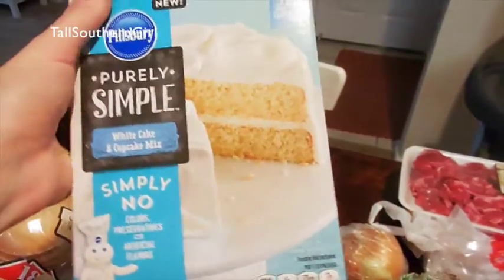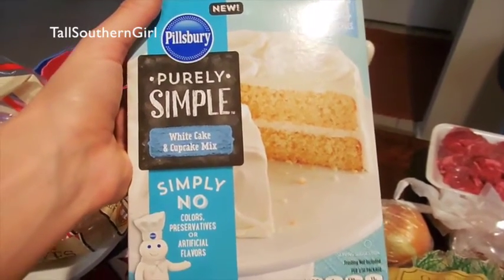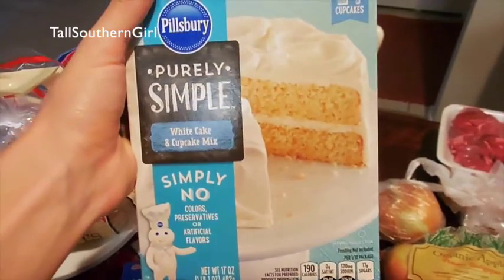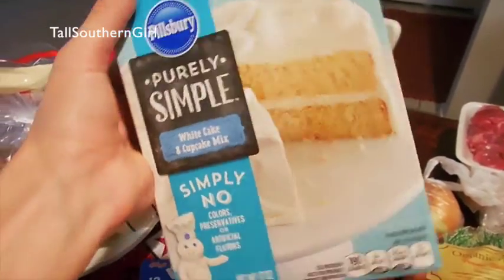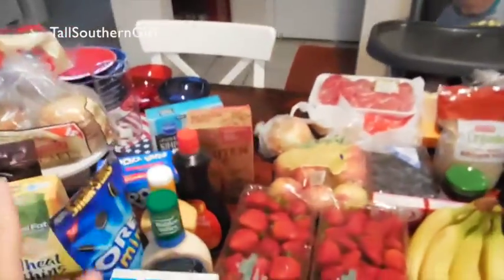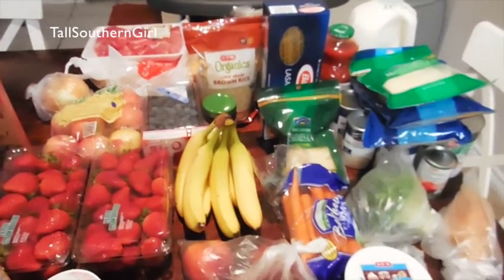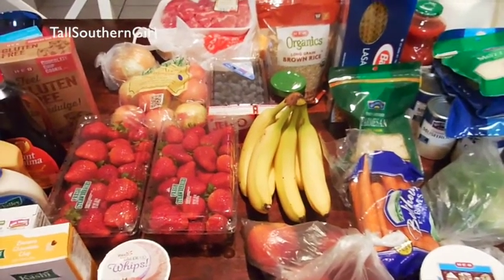And lastly is this Pillsbury Purely Simple white cake mix — I'm going to use this for the flag cake and I had a coupon for it. I haven't tried Purely Simple yet. Anyway, that is it! Like I said, I tried to separate it a little bit. Don't forget to stay tuned and I'll show you what we have planned for the next two weeks.